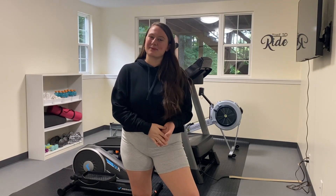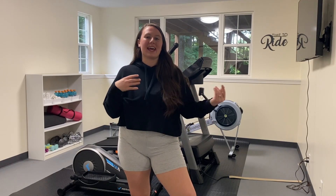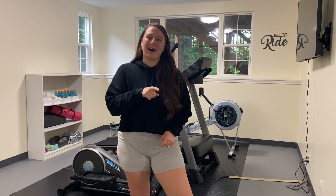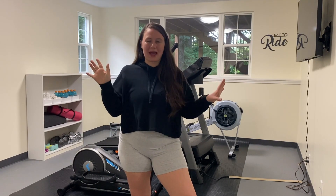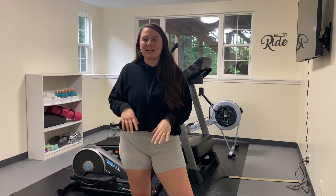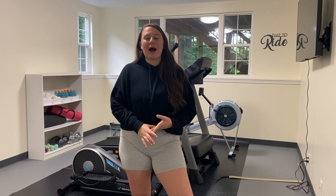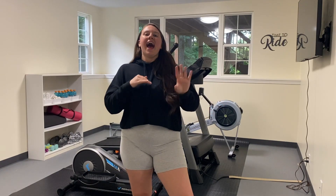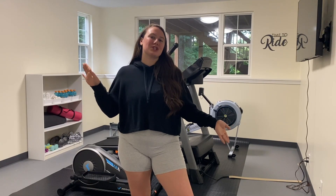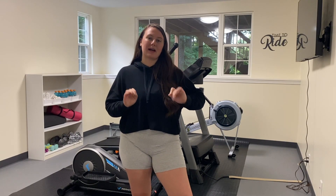Hi, my name is Jen. Thanks so much for clicking on today's video. I have been on a fitness and health journey and I do not like working out in public gyms. I don't like other people being there, I don't like the commute, and you're all sweaty. I would rather just work out at home, so I've been working on my dream at-home gym and fitness space, and today I'm going to show you guys what I put in my gym to get the dream workout space.